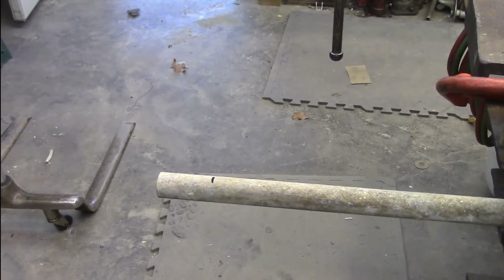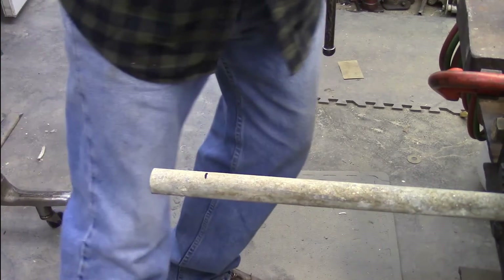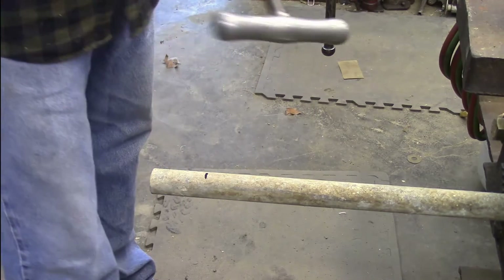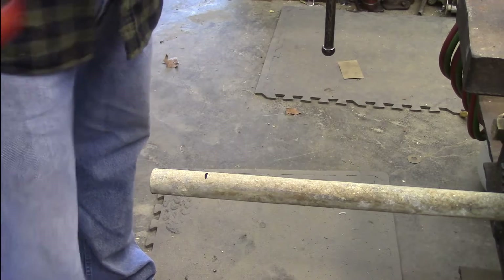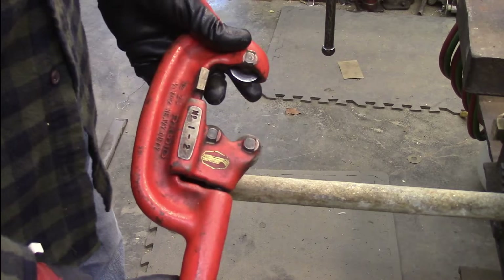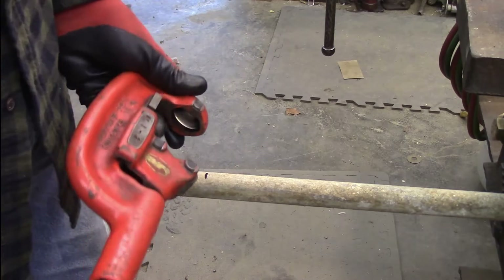Here is my pipe, and I've got it marked as to where I want to cut it off. You could cut this off with a hacksaw, but if you're going to be doing threading you need to get it pretty straight. So it's better to use something like this — a dedicated pipe cutter.